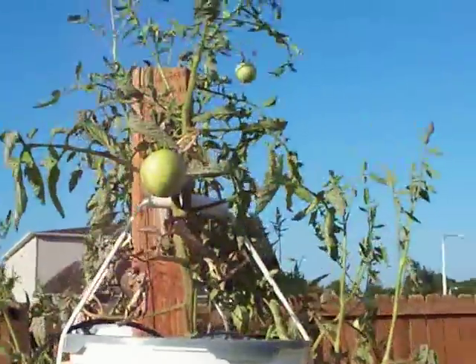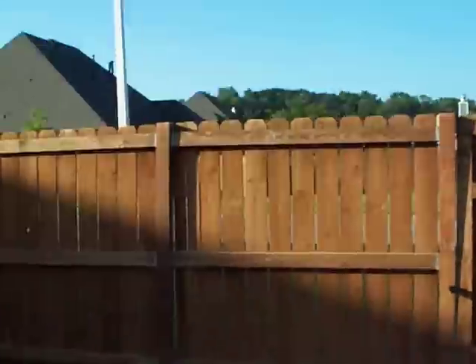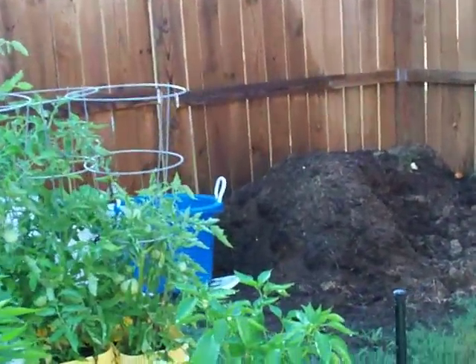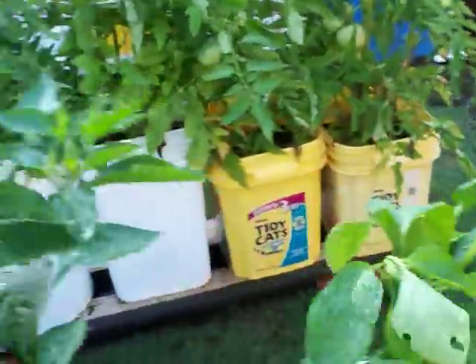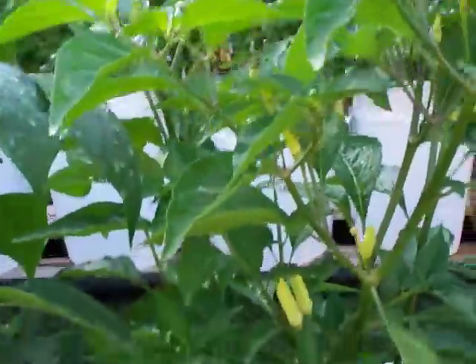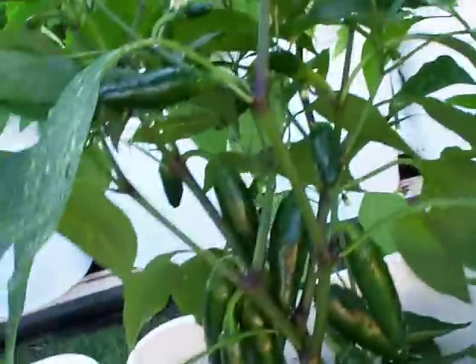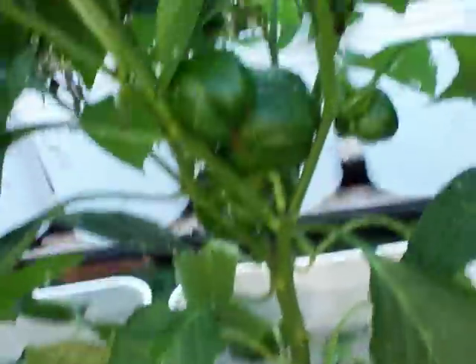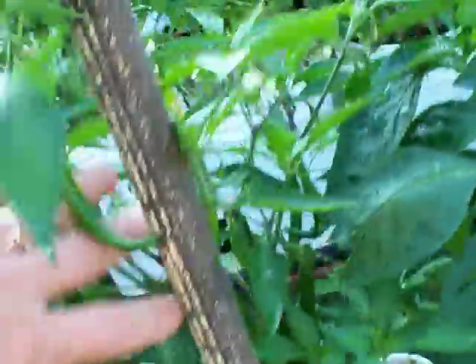I got a great big one off of this one yesterday. They're already starting to turn red. Going through the list here: these are red chili peppers, banana peppers, those are Tabascos right inside there — you see the little guy sticking straight up. Jalapenos — got a bunch of them. Getting ready for salsa. Those are green bell, these are red bell. Cayenne — lots and lots of cayenne. Some big old rascals in there too.